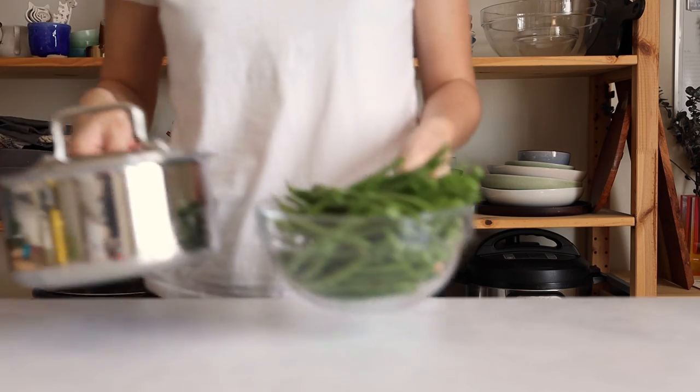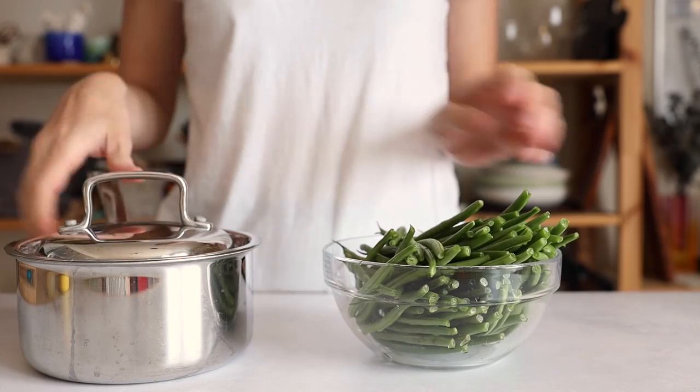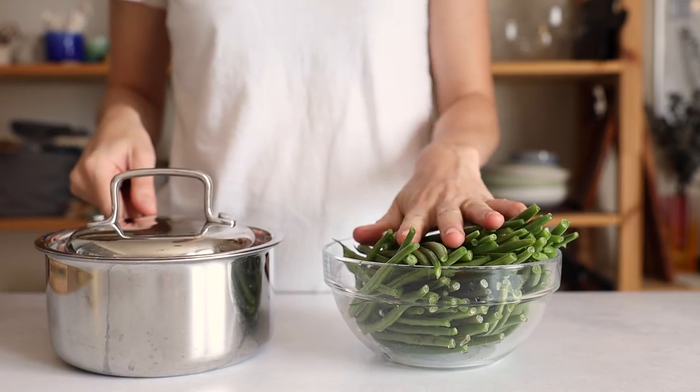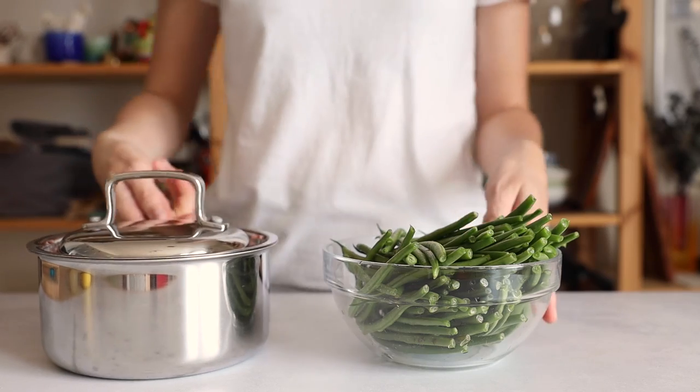Once that's done, I also get started on my veggies. I just get water to a boil in a saucepan and then add French green beans to the boiling water for eight minutes. That's all.